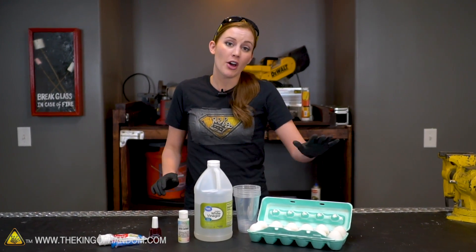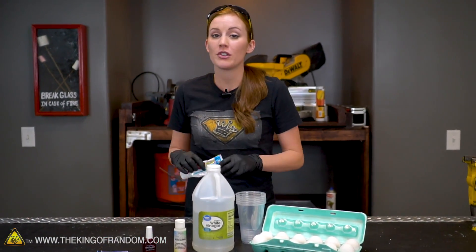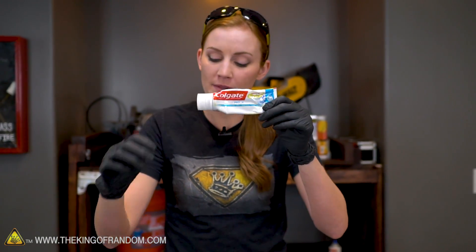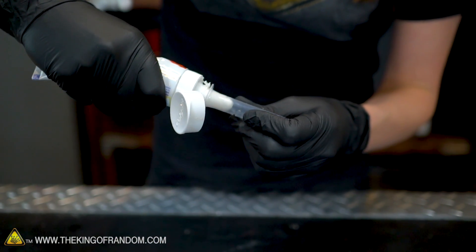Alright, so we've got our supplies, we've got our eggs, let's go ahead and get started. For our first test I'm going to try our fluoride toothpaste. I don't think even using a squeezy tube that's going to come out very pretty, so we're going to use a dosing syringe to get that toothpaste into a design on our eggshell.